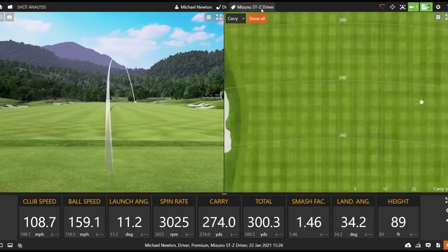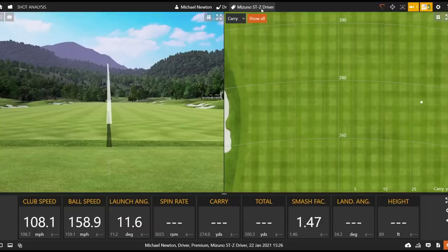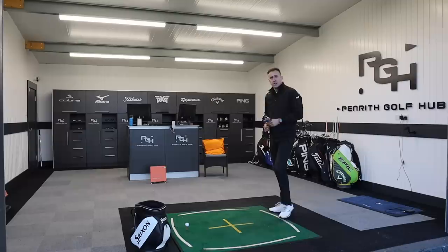That was a good solid strike on that first hit — a little bit of left to right shape, so it created a little bit more spin: 3000 spin, ball speed 159, so not the quickest on that first hit. Again, good strike and just that little bit of left to right. Smash factor at 1.47, very similar spin, very similar distance — identical those first two shots.